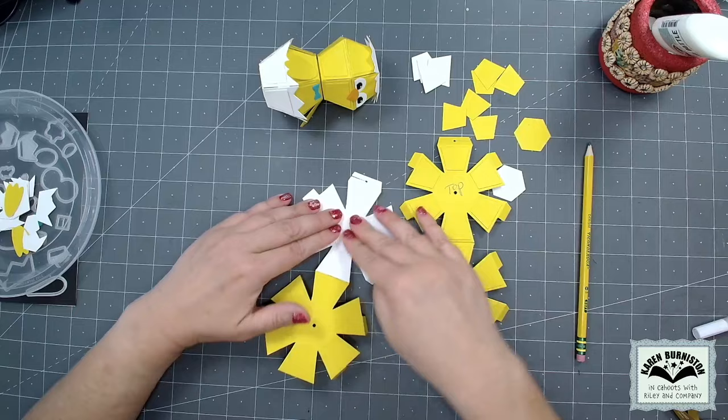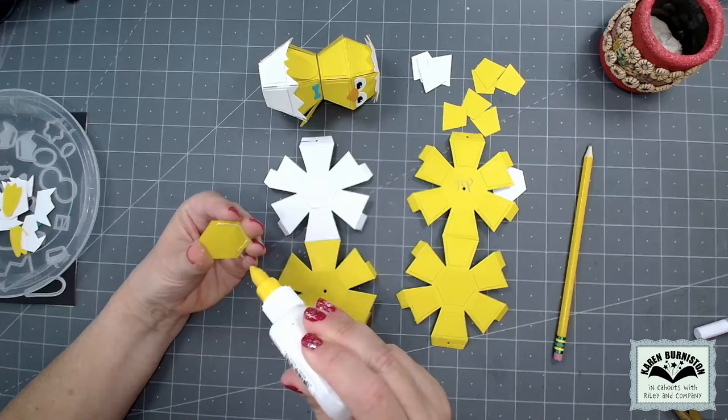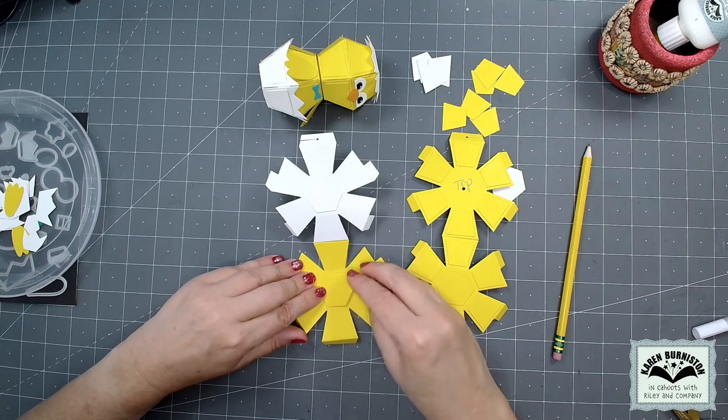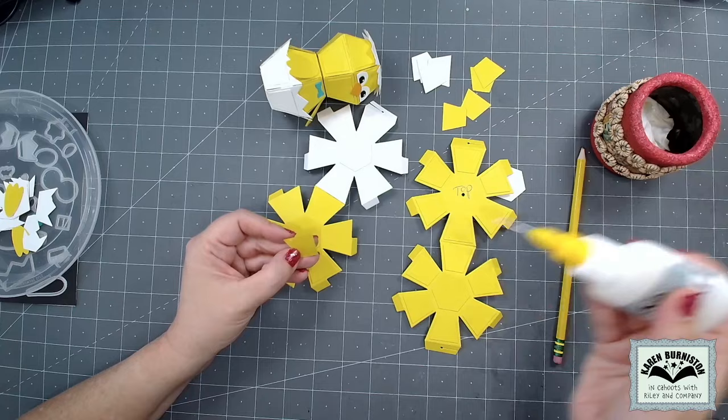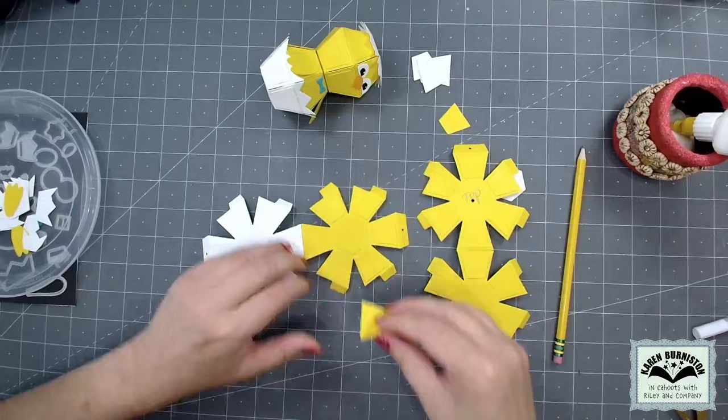You'll notice I'm covering up the hole that's in the ball. If I wanted my finished chick to spin on a brad in the finished card, I would go ahead and pierce the hole back through that white hexagon right now and add a brad. However, my new favorite thing is to have these animals be removable from the card, so in that case I just cover up the holes. For the yellow half of that ball, I'm going to put all of the yellow decorator pieces on — all of the decorator trapezoids and the hexagon.